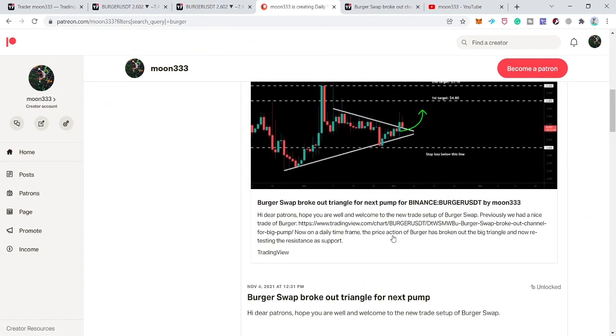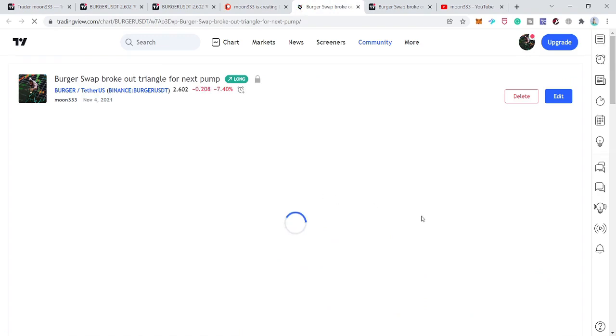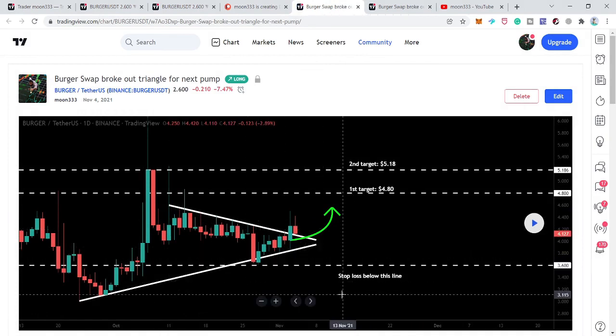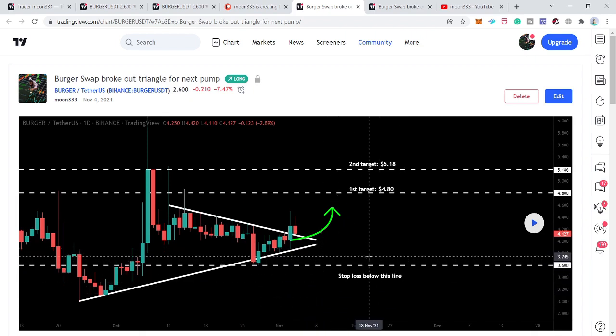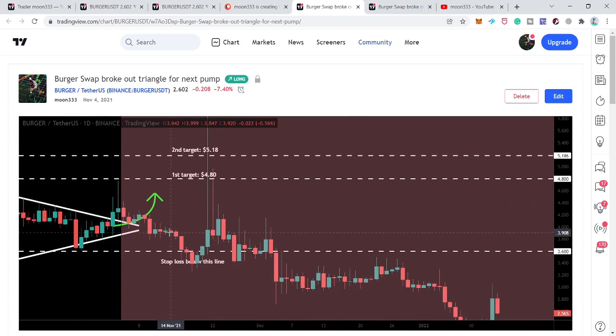This was a symmetrical triangle, which I shared on November 4th. The price line broke out the resistance and was retesting the previous resistance as a support. This was a very strong support line at $3.60, so I suggested to my members that we can set a stop loss below this level. After playing the chart, the price line moved down, tested the support, slightly dipped but recovered back, and this rally was up to $6.60.